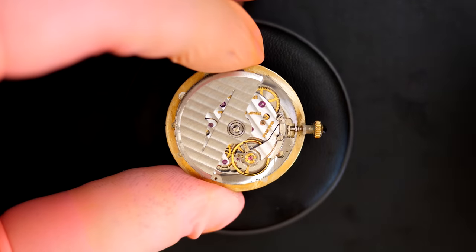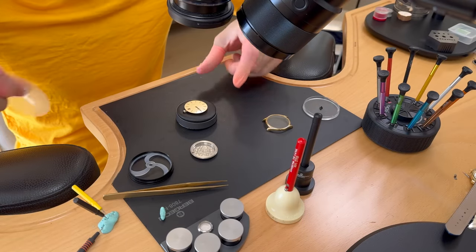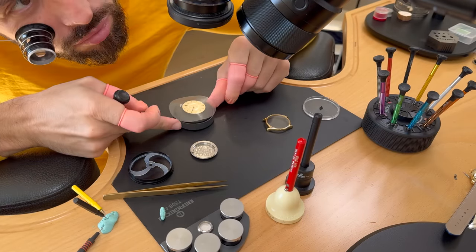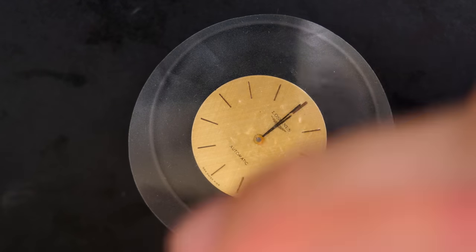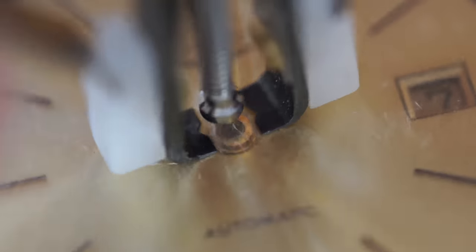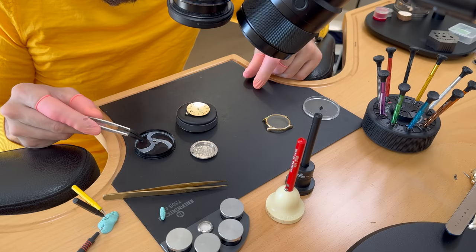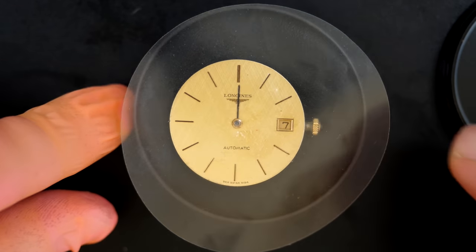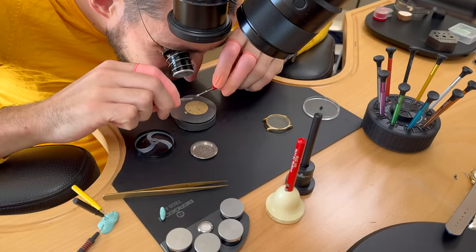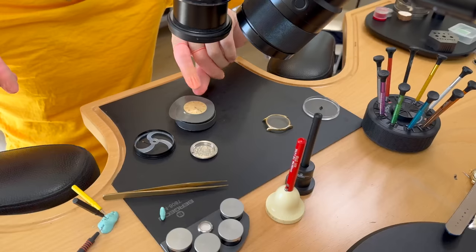The good news is the balance staff looks fine, but there is definitely something wrong inside. We're going to disassemble everything. First I'll remove the hands and dial — I'm using my presto tool to remove the hands. The hour hand is very low on the dial so I can only grab the minute hand. I'll grab it with carbon-tipped levers to avoid damage, then remove the hour hand by sliding underneath and just lifting it up.